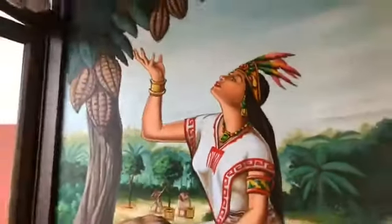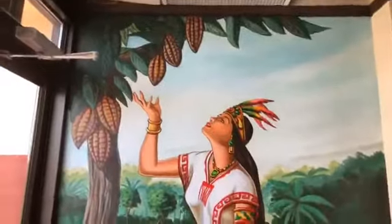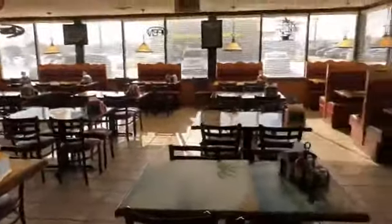Let's go over here and see this beautiful picture. This is the entrance. Once again, we are here at El Rincon Mexican restaurant in Massillon, Ohio. This is a beautiful restaurant with a nice sitting area.